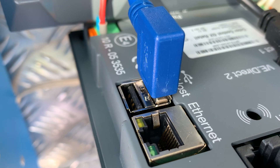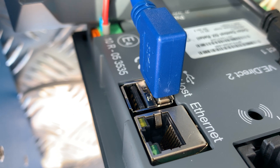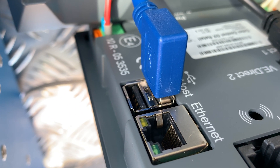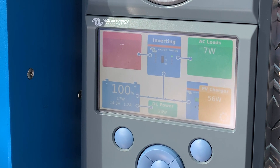The VE-Direct to USB cable will send the battery information to the Color Control GX. The Color Control GX is the main communication hub in the system, and users can see exactly what is happening on the display.